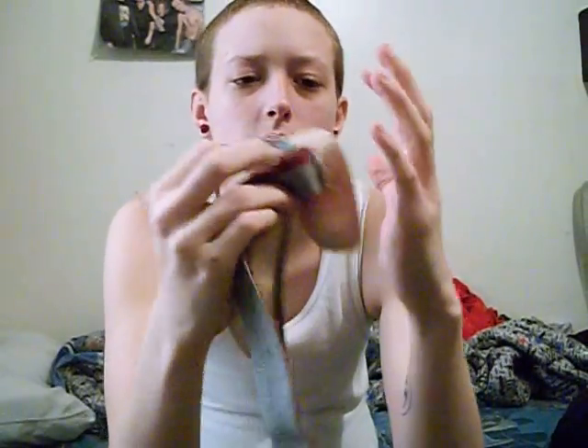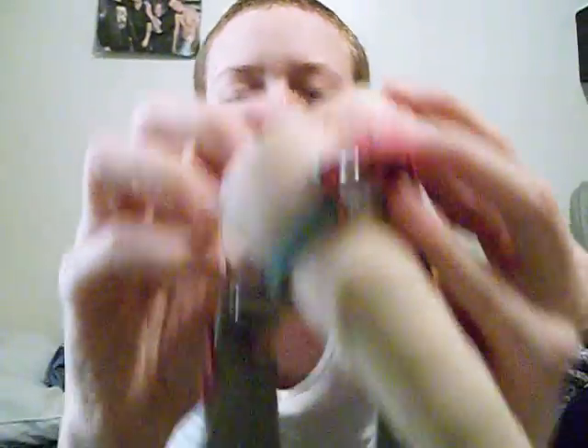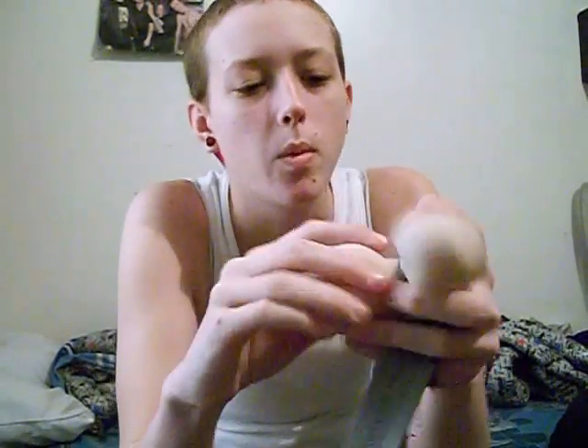Right here there's a tear, and right here on this side too. I don't really know what that's from — I thought it was from the harness, but the harness actually stops before that point. Also, whenever it came in the package, it was already dented on both sides from the packaging being dented.